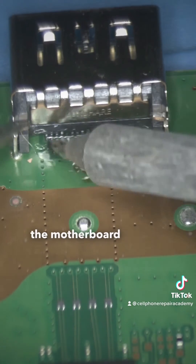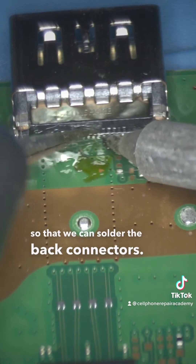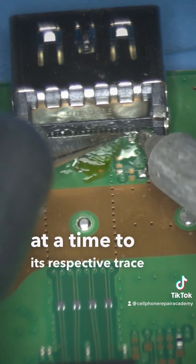Now we flip the motherboard and place it under the microscope so that we can solder the back connectors. We solder one at a time to its respective trace onto the motherboard.